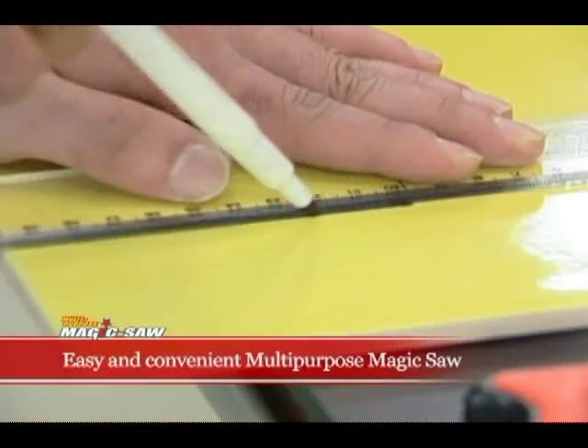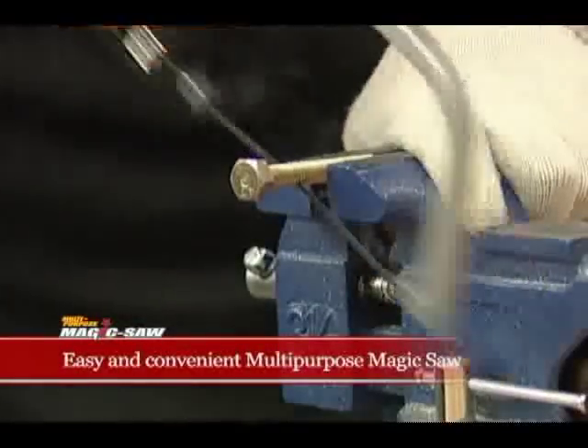With the multi-purpose magic saw, you can make all cuts you want at home, at work, or virtually anywhere.